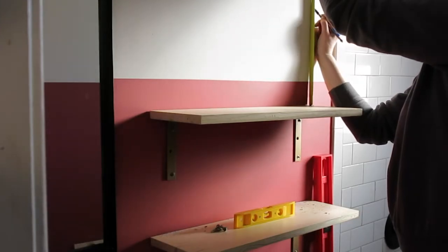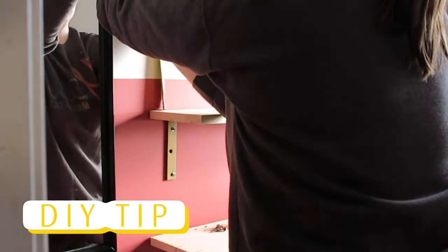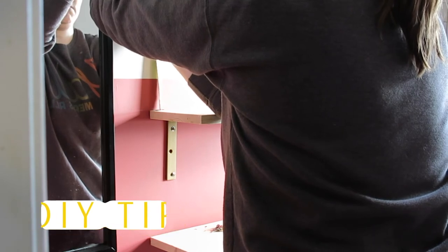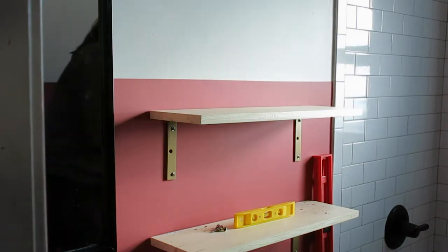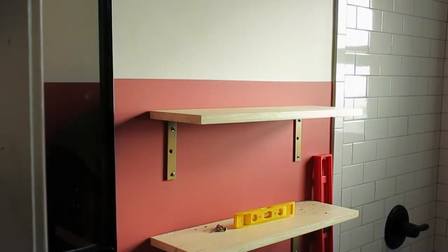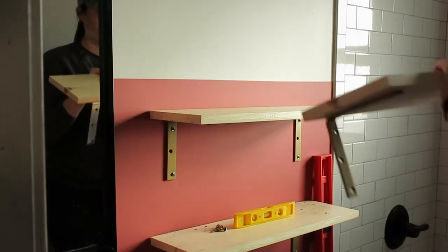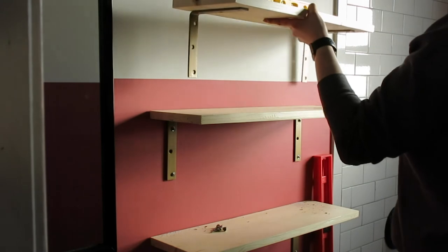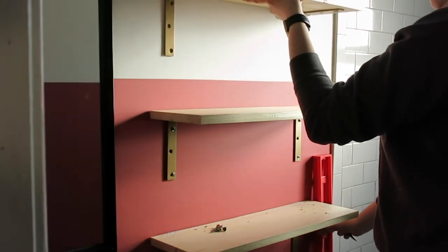From there it's pretty much just rinse and repeat. Now if you're hanging more than just a couple of shelves and you know they're going to be equidistant, what you can do is cut down a piece of lumber and put that in between the shelves as you're mounting them to make sure they are spaced evenly apart. If you want to see a more detailed description of how to do that, check out part 3 of my closet makeover series that I've linked above.